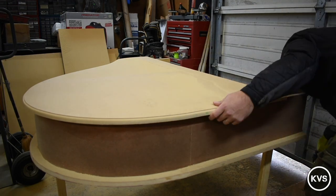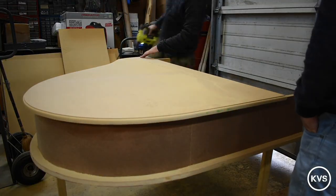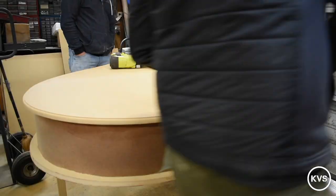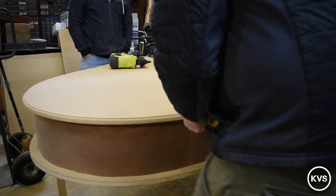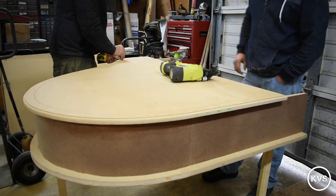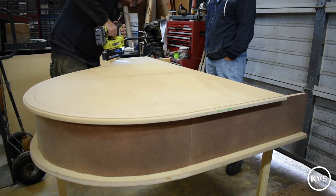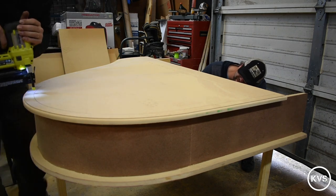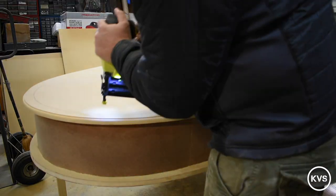I learned a lot in the building of these — a lot of things I won't do next time and a lot of things I thought worked out pretty well. You'll see in a minute some of the things I will not do again. Here I'm just tracing around to make sure I know where those braces are so I can shoot pin nails into them. I'm basically using the pin nails to hold it down while the wood glue does all the work.